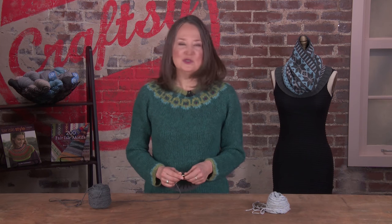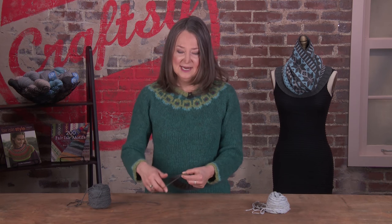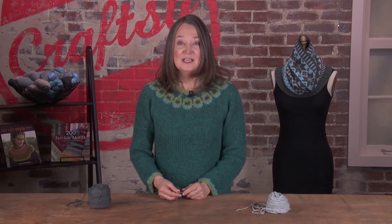You're already knitting in your usual method, and whichever your usual method is, is the right method. If you are a thrower — sometimes called English or American style, meaning you're throwing the yarn with your right hand — we'll teach you to hold the second yarn in your left hand. If you already hold your yarn in the left hand like I do, which is called continental, we'll train you to hold your second color in your left hand also.